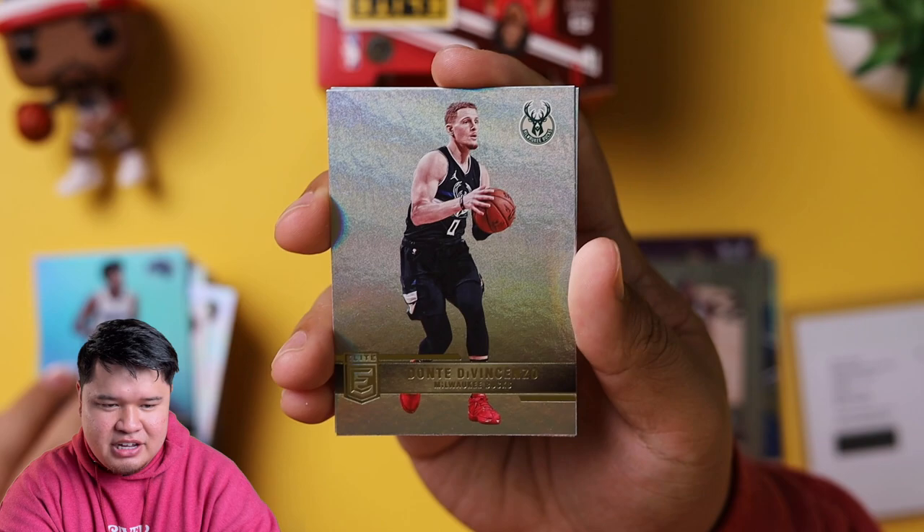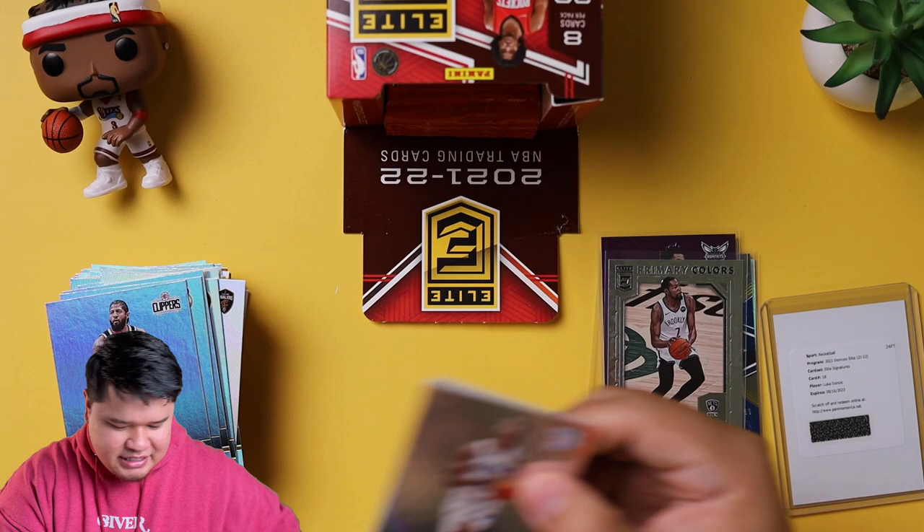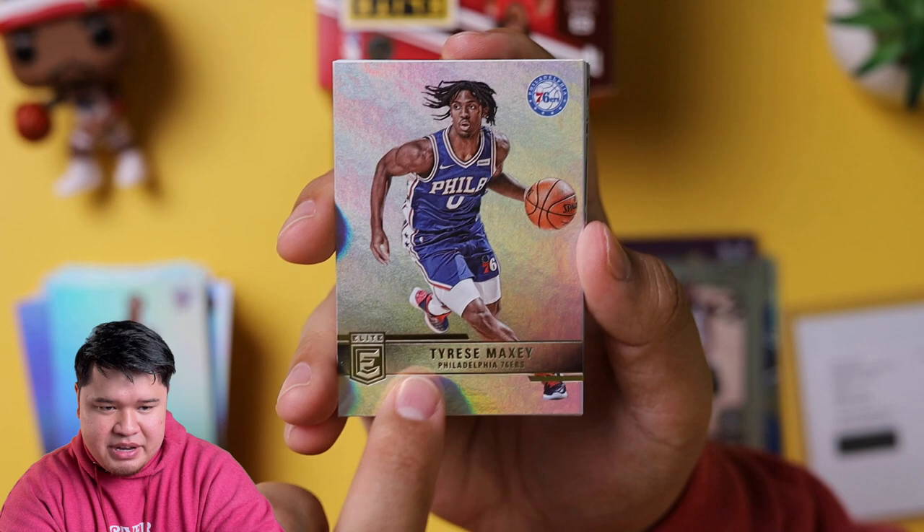Paul George, Lauri Markkanen, or Dante DiVincenzo. We still have like 10 packs left so we still have some time. Theo Maladon, Tyrese Maxey — I think they used the same picture from last year, Photoshop.